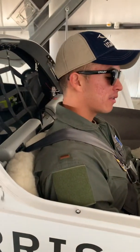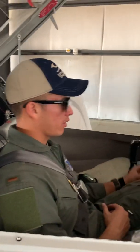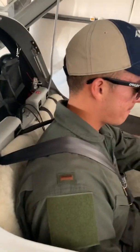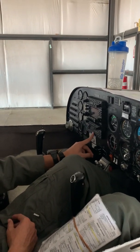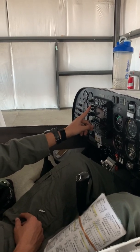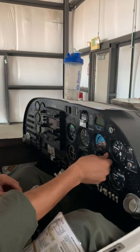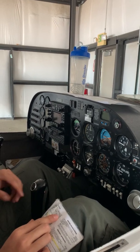We're doing before-taxi and taxi checks. The engine is running — make sure the throttle is at 1,000 RPM. Avionics master switch on. Transponder on; we're going to set our four-digit squawk code and hit standby. Come up to the GPS nav equipment and push C to turn that on. When it comes up, we'll listen for the ATIS, which gives us our altimeter setting.